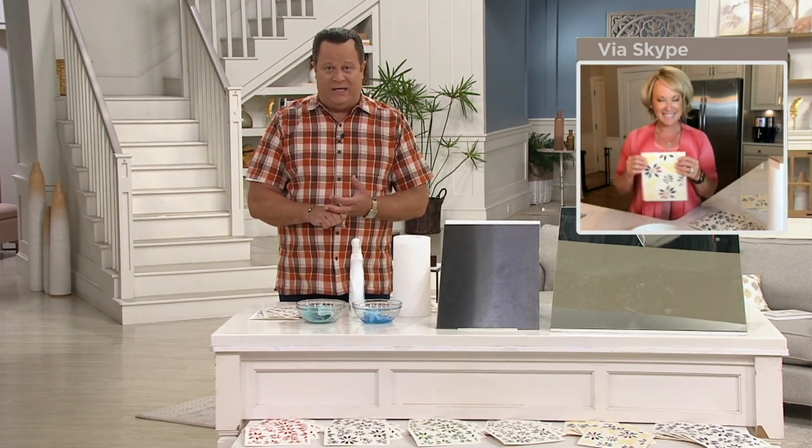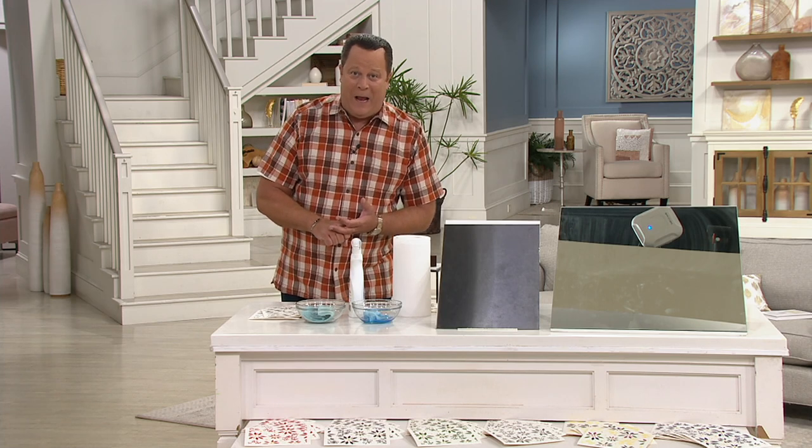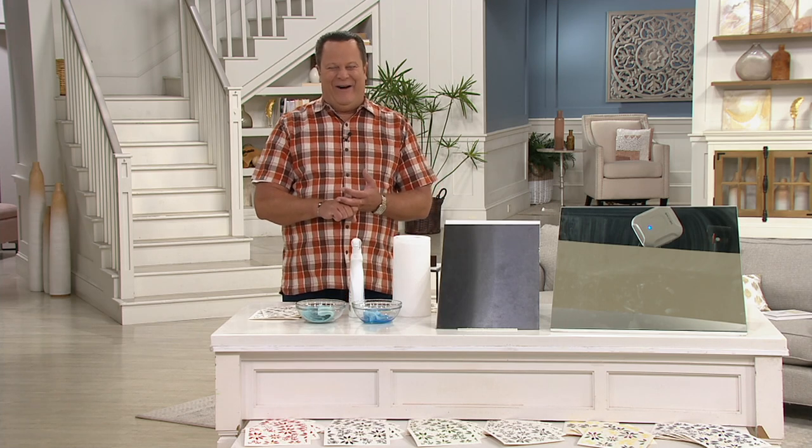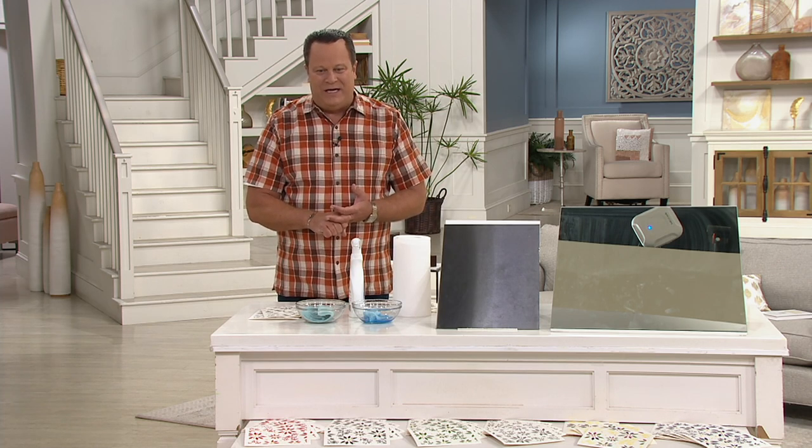We're going to look forward to having you back on Sunday for In the Kitchen with David, and we've got lots happening then. In the meantime, have a great weekend and thanks for being a part of Fri-Yay. Thank you, it was fun. Always good to have you back. Let's check back in with Janey now as we continue Fri-Yays with Jane and David — we've got lots more.